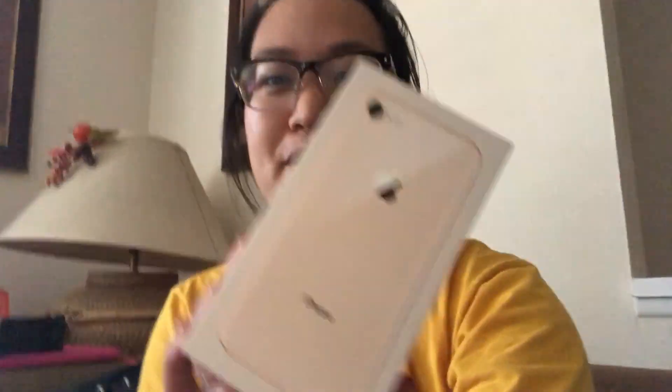My mom's watching — do you want to say hi? I'm gonna show you guys what I got and what came in the box. Sorry about that, my camera died in the middle of me talking. But basically I am filming right now on my iPhone 8 — this is the front camera — and later I'll turn it to the back. The camera quality is pretty good for a regular iPhone camera.